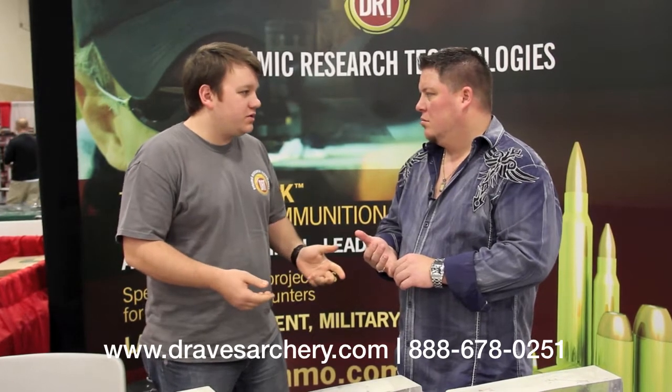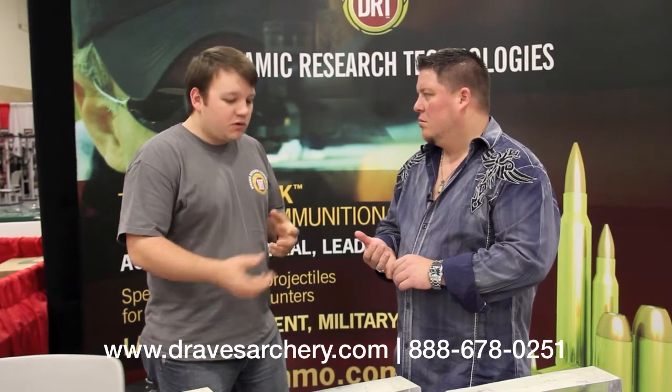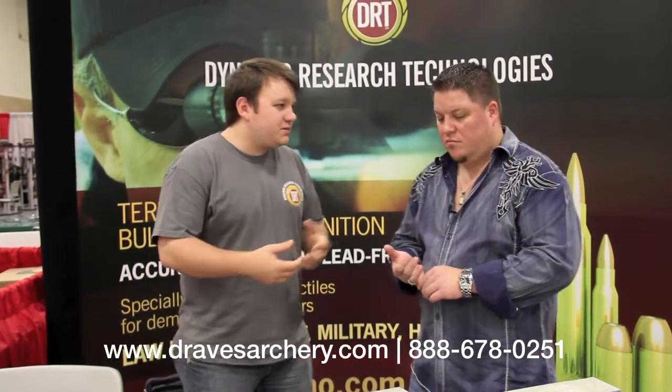We're going to do home defense style bullets. The most popular is probably like a .380. We do a full line of pistol stuff: .380, 9mm, .40 caliber, and .45, as well as .223 for hunting, self-defense, and we do some .30 caliber hunting bullets as well. We're really excited to have you guys bring us into your store because it is an innovative product, and I know you guys are always trying to stay on the cutting edge of everything.